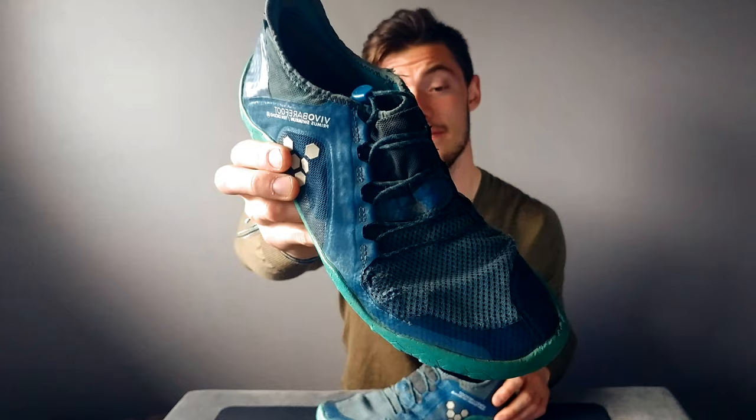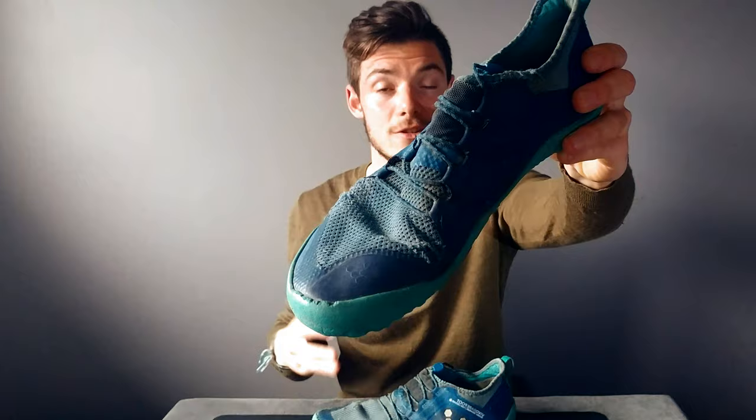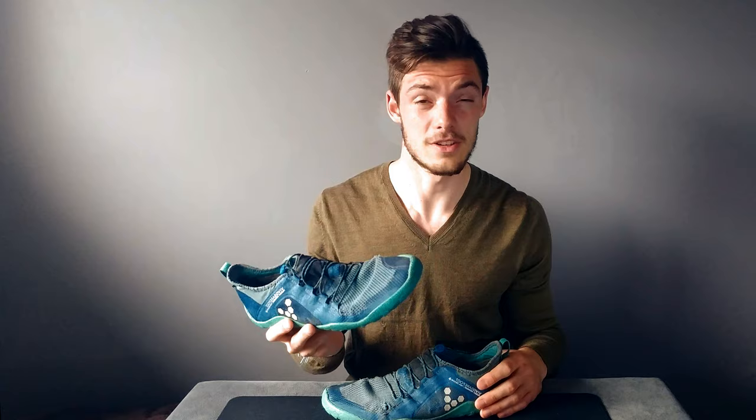Some cons: the styling might not be for you. Some people say they look like swim shoes or look weird and they'd never be caught wearing them. Honestly I don't care — most people I'm around are athletes and they're always curious about them. I'm not really a fashion-conscious guy. If they work great, that's amazing; if they look great while doing it, even better.